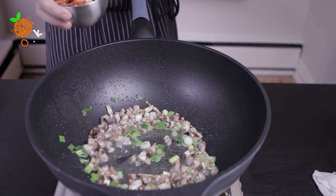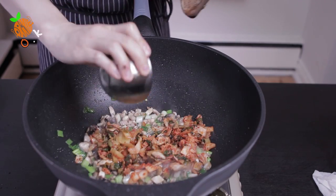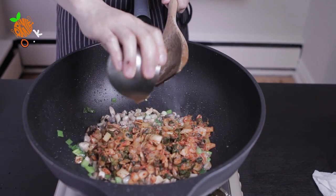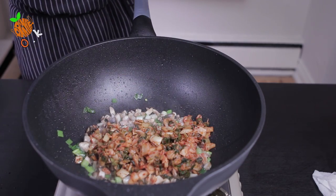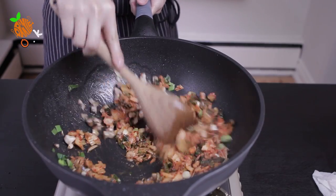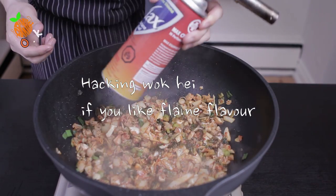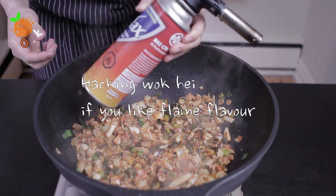I also have about 1.5 cups of shrimp. I have a gas torch for getting some flame flavor — it is totally okay if you don't have a torch.